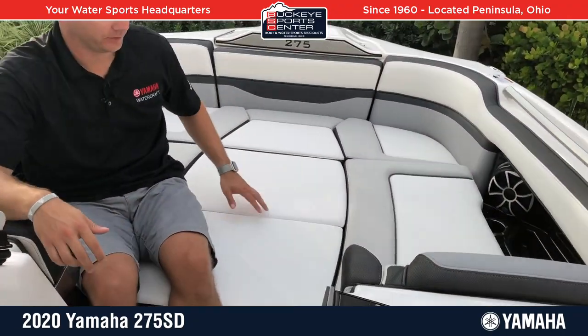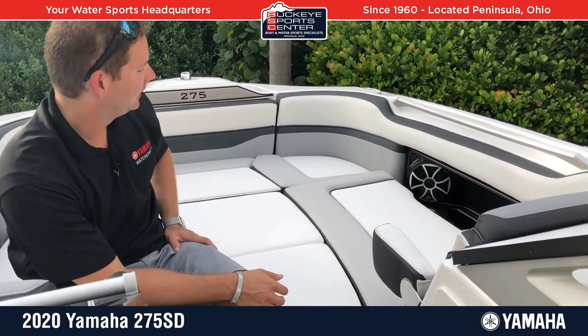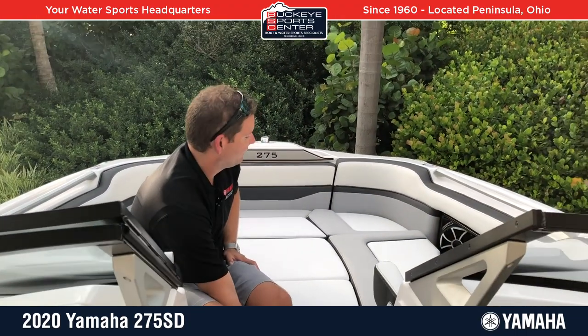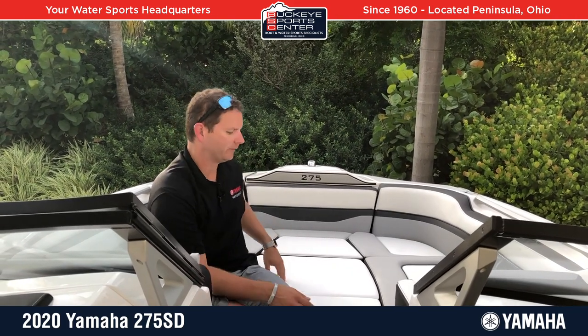The first thing we're going to talk about is the 275 bow. We have a very large bow, but it's not super oversized. This bow is actually only a little bit larger than the 24-foot bow, with the idea of creating a lot more space in the cockpit area. Still plenty of space — there are filler cushions, a cool little flip-down armrest, and room for two to four people to lay out or sit side by side. Good size, roomy bow with an anchor locker up front.